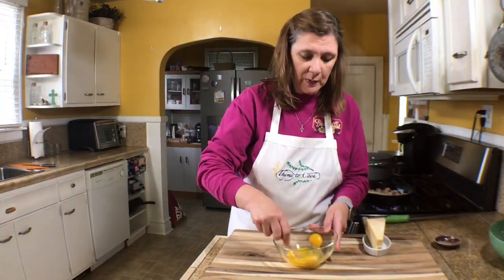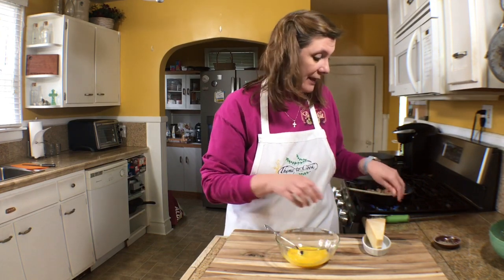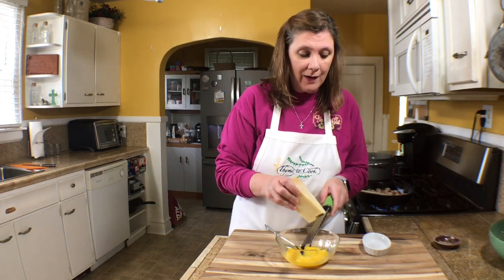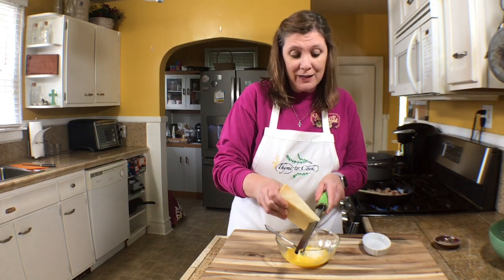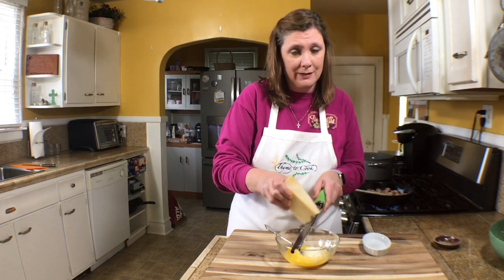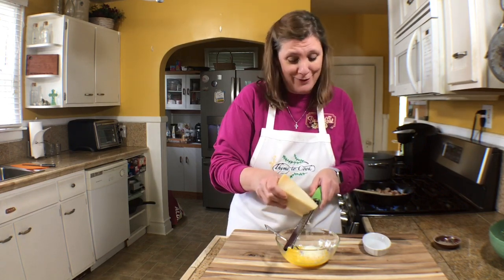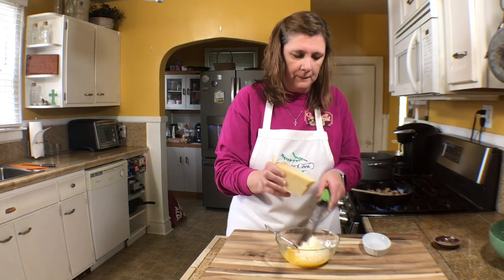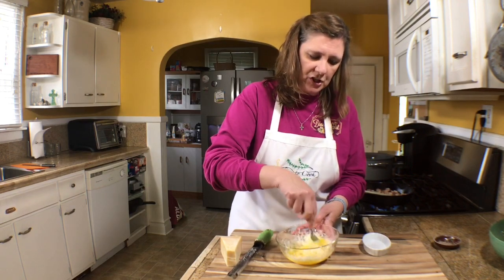Now I'm going to scramble my eggs and add my parmesan cheese. I'm not sure there's an exact measurement — it's personal preference, maybe around a half cup, but you can put in as much cheese as you want. Then I'll just scramble the eggs and cheese together.